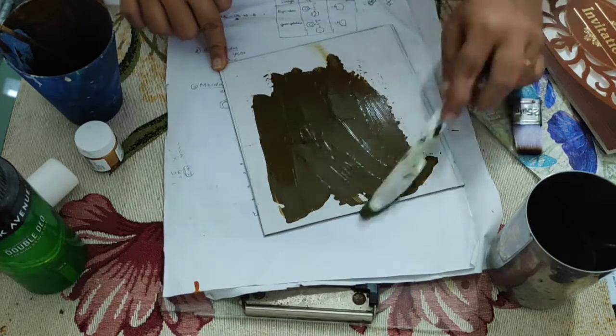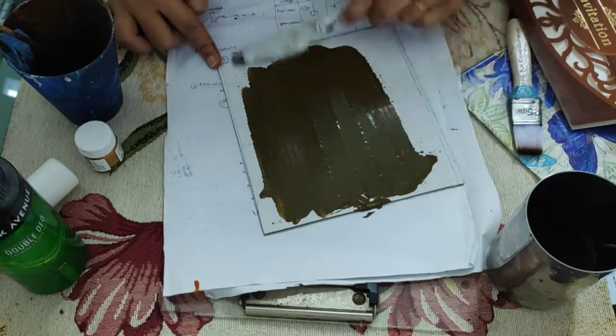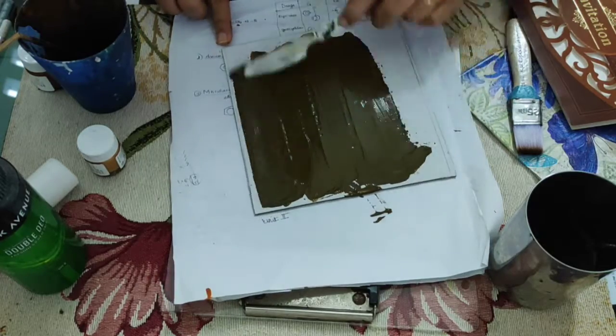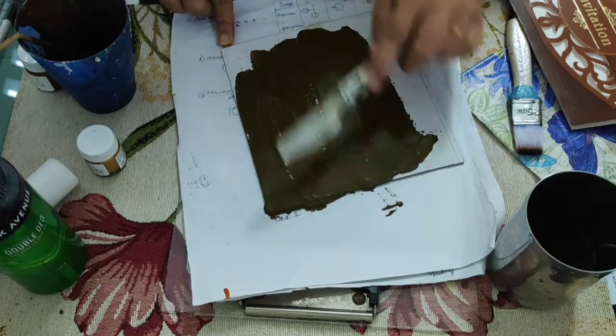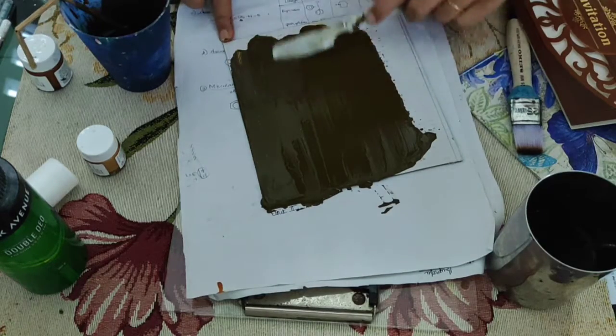Just add the color to your paper — type the color. Add the color to this cardboard.